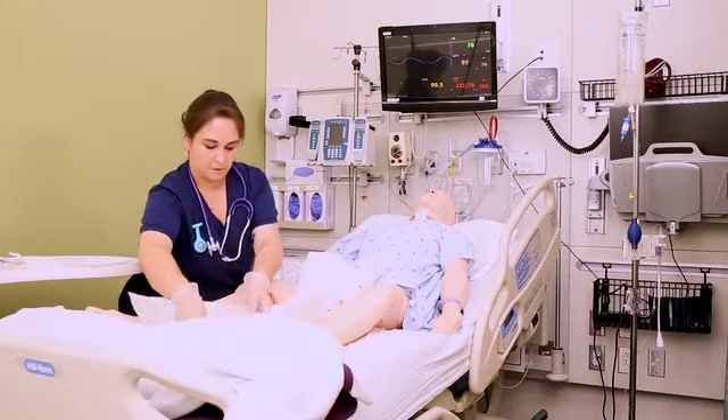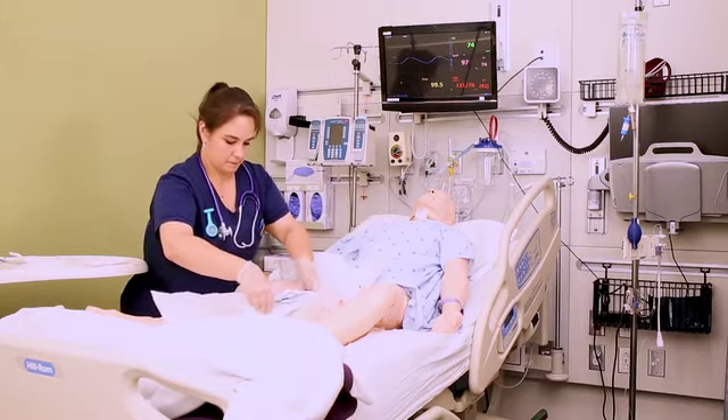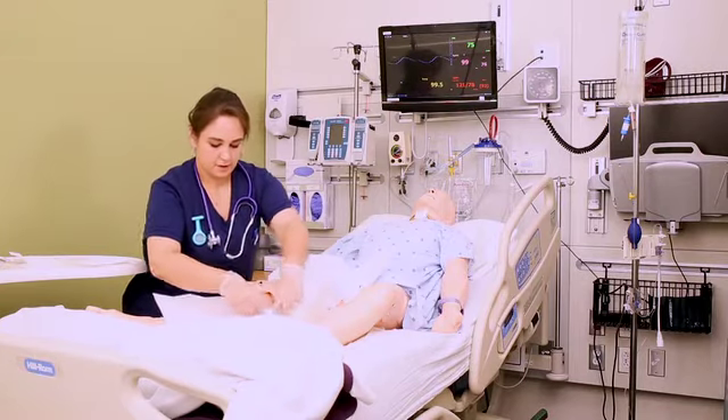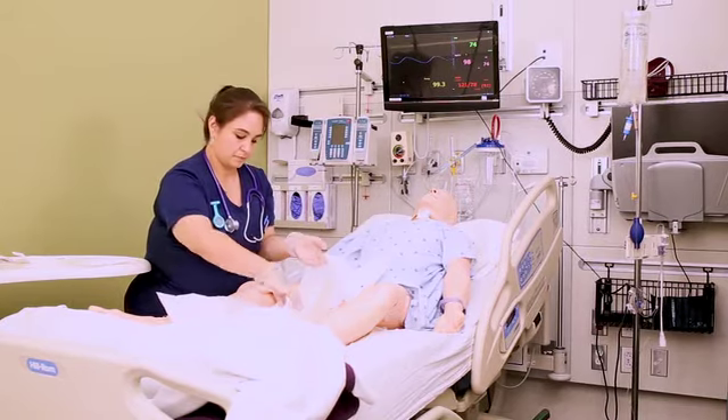Grab the plastic tray off the top of the kit, slide the kit towards the patient's feet, and pull the tray between the kit and the perineum — again just giving yourself a nice wide place to work from.